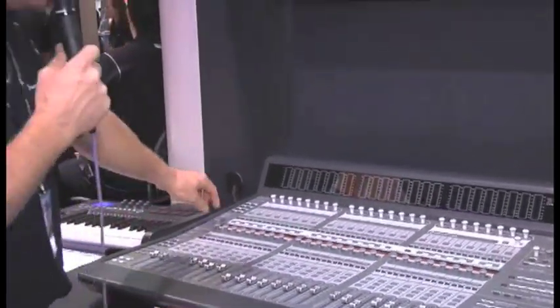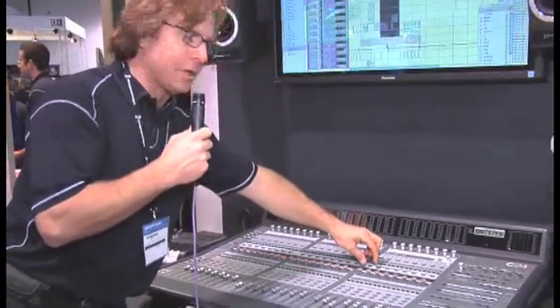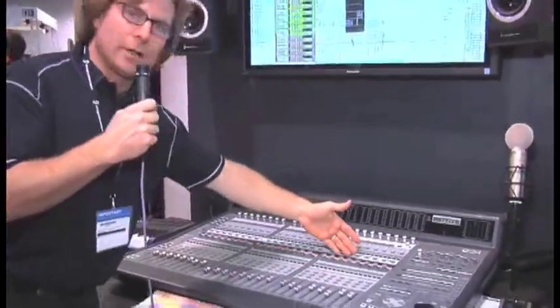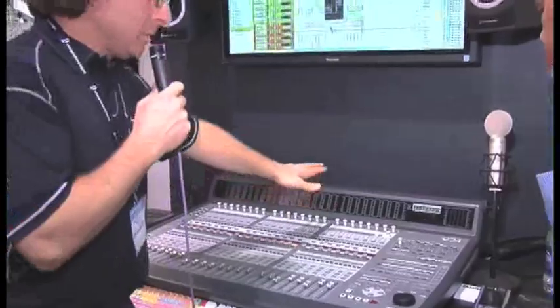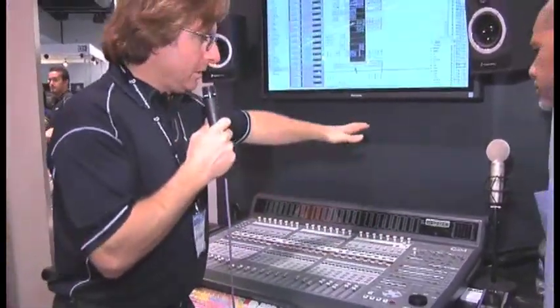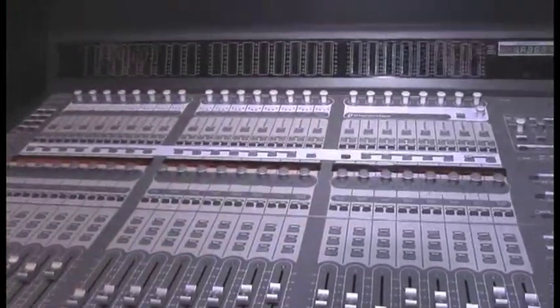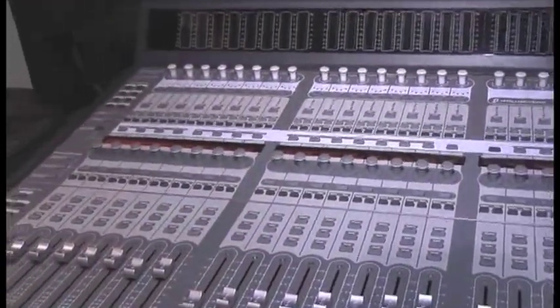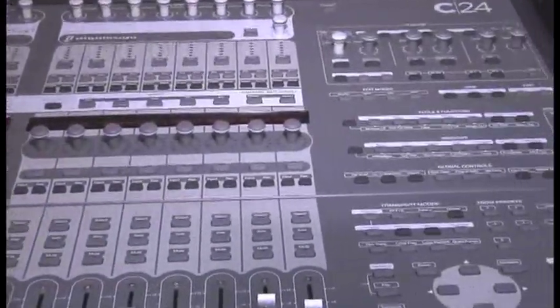We also improved the scribble strips. On the old Control24, we had four character scribble strips — no longer the case, greatly improved. So overall, we've improved the ergonomics of it, the profile of it, the sound quality of it, and how you navigate through your Pro Tools session — for instance, adding plug-ins. That's kind of the 30-second overview of the C24.